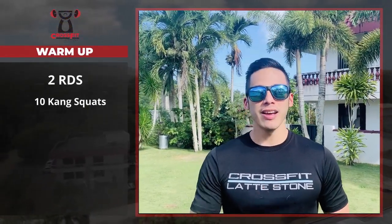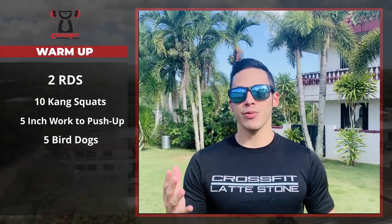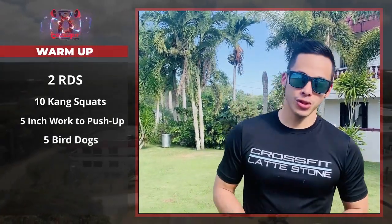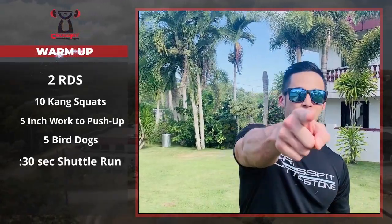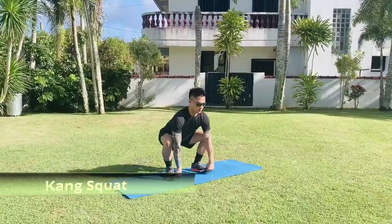Hey, what's up laddie fam! For your warm-up today we've got two rounds of ten Kang Squats, five inchworm to push-up bird dogs — five on your left, five on your right — and we're going to finish that off with a 30-second shuttle run. Happy Taco Tuesday, let's warm up!